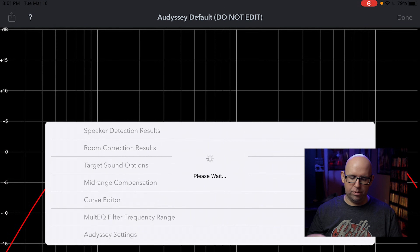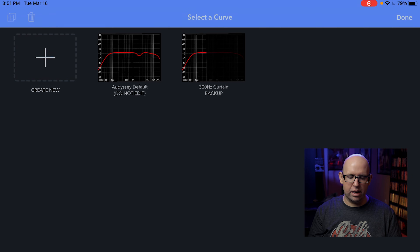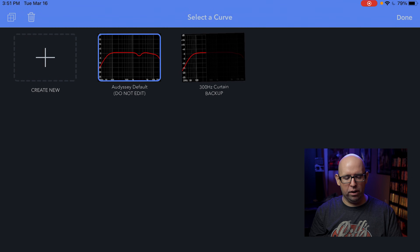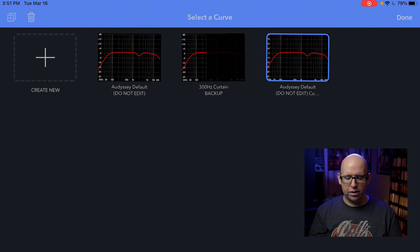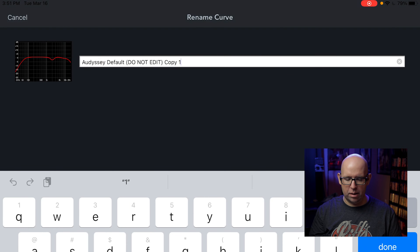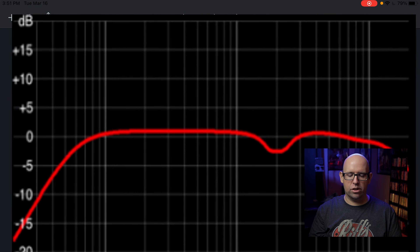Now I'll hit done on the 'do not edit' file to save it. Then I'll hit Edit in the upper right, select the Audyssey default file, and hit the plus in the upper left — it makes a copy right away. I'll hit Edit again, select the label text, and rename it 'for video test.' Hit done and it updates with the new title, then I can open it up and start making changes.